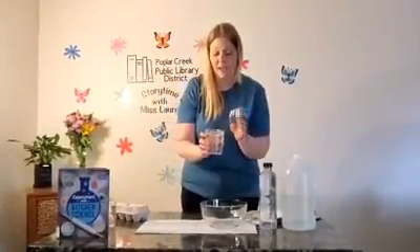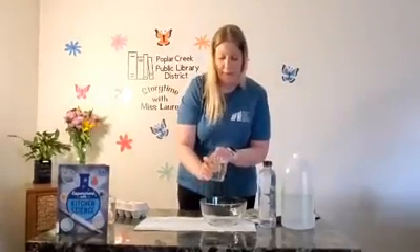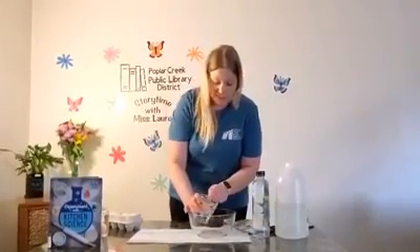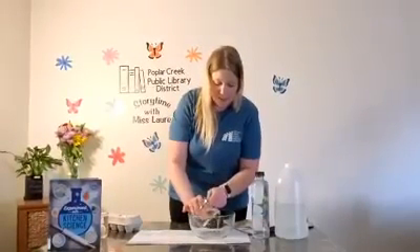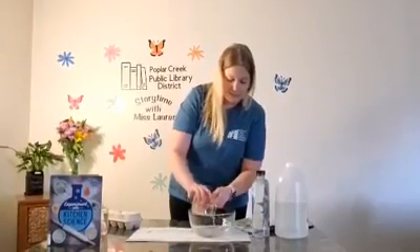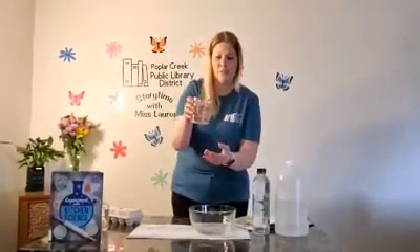The best way to get rid of the shell and clean off the egg before we see if our experiment worked is to dump some of the vinegar out. Miss Lauren is going to use a bowl, but you can use your kitchen sink — just make sure that your egg doesn't fall in. So I am going to dump while I hold my egg. Now that I have all the vinegar dumped out, I can see that my egg looks pretty slimy.